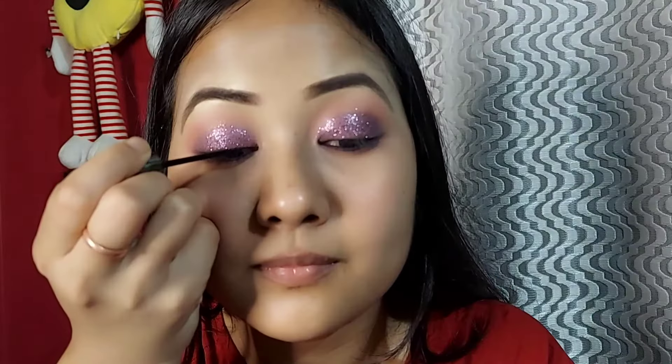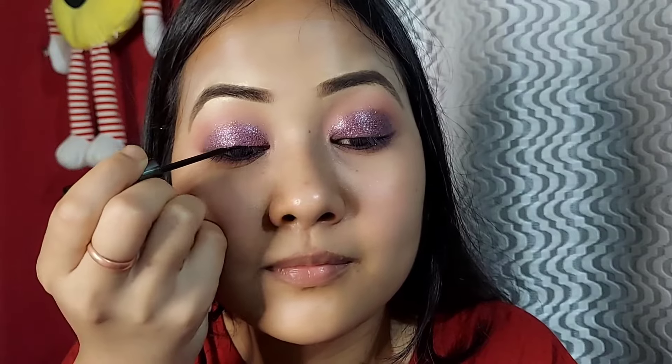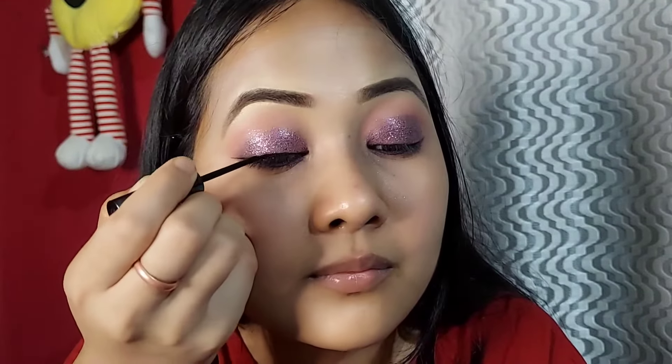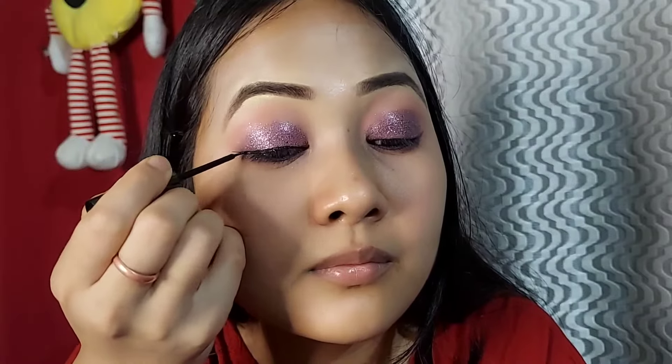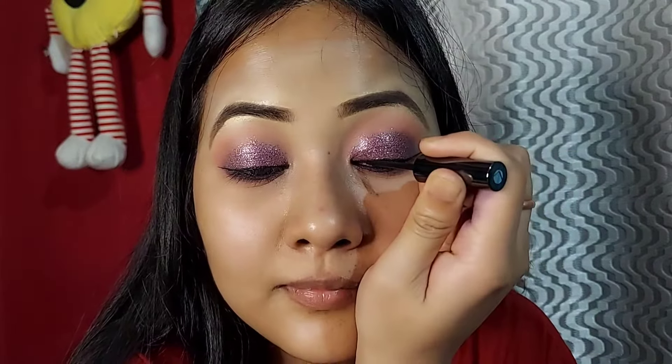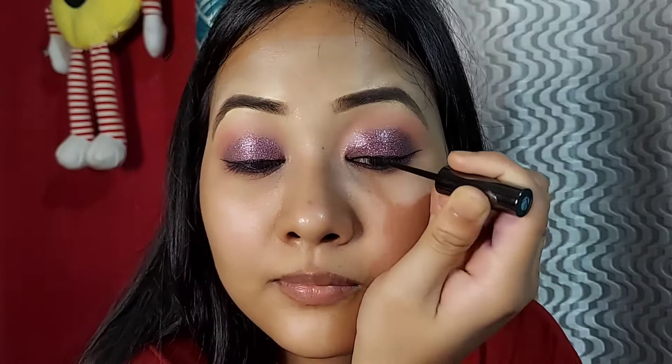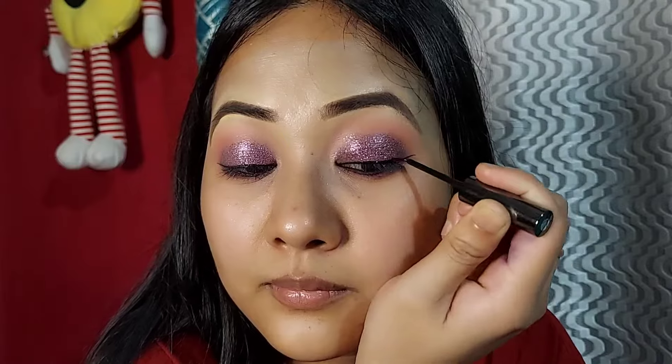I apply the eyeliner and I will use the eyeliner to define the eye. Then I apply mascara — I use the Dough 1 mascara. I also apply mascara to the lower lashes.